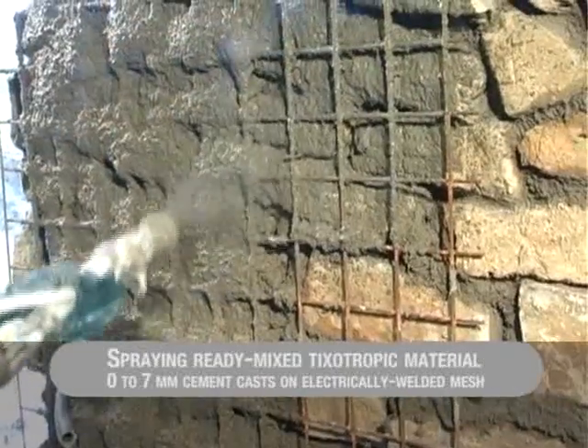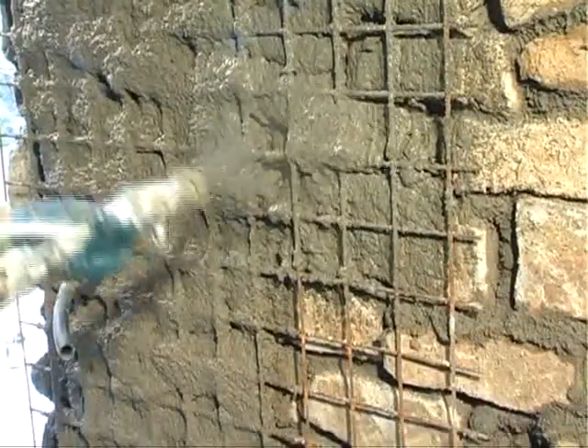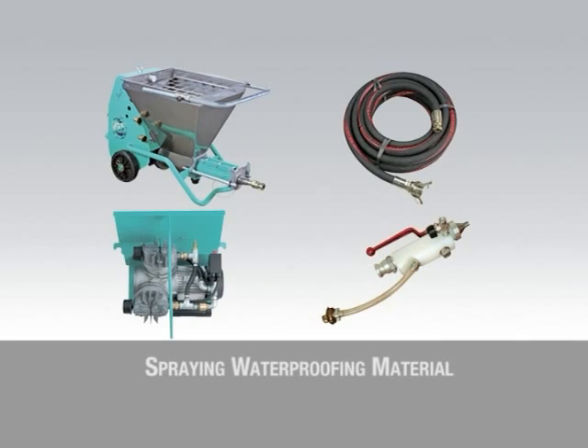In renovation works, extensive use is made of spraying ready-mix thixotropic material, 0-7mm cement casts on electrically welded mesh.